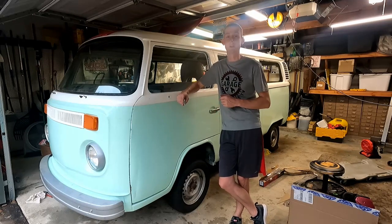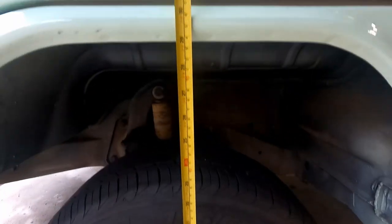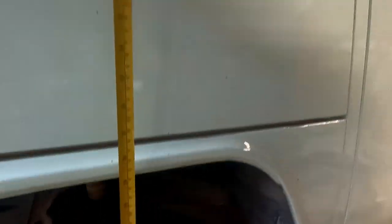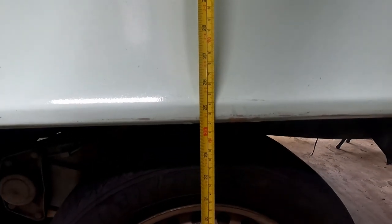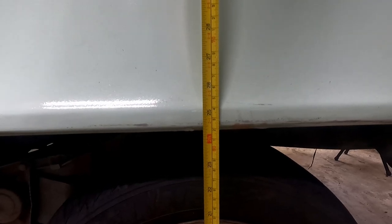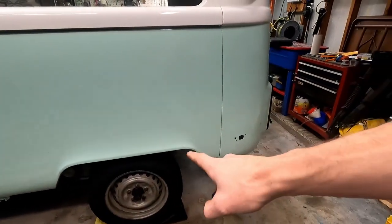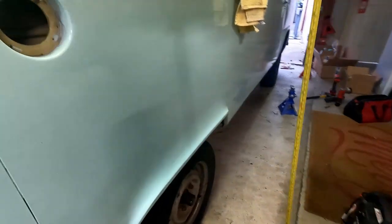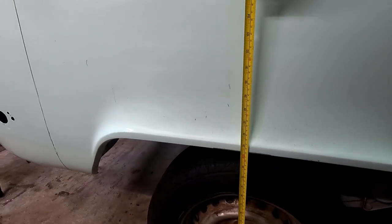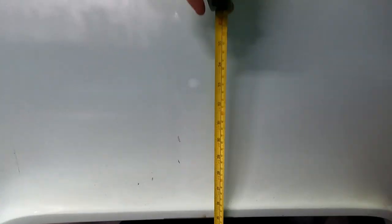First things first, let's measure and see where we're at now so when we finish we can compare. Our driver's side front, from the ground to the wheel well, we're looking at about 29 inches right on the dot. I'm not sure what the factory ride height is, but we'll start with that. In the back it's sitting at 24 and a half. The passenger rear with the shock still on is right about 24 and three-quarters — so the shock isn't really making a whole lot of difference.